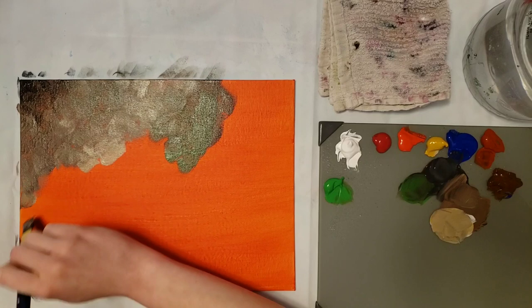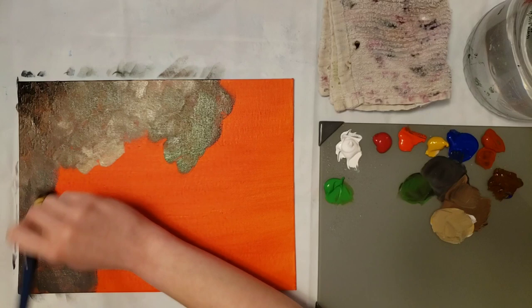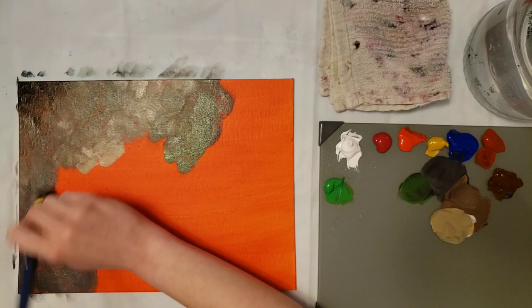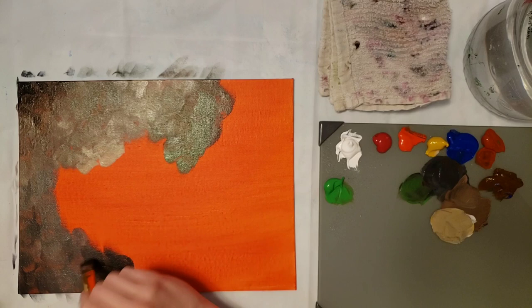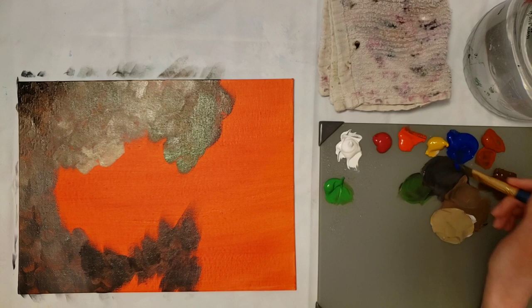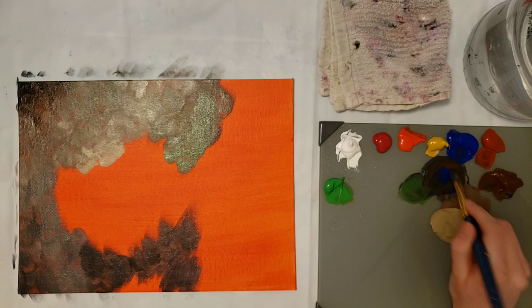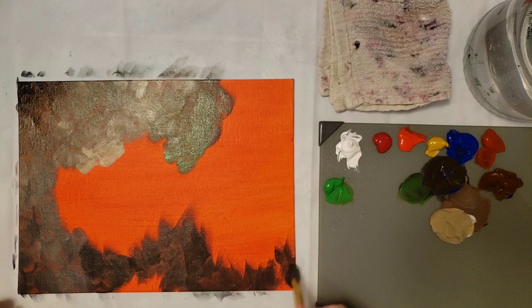I'm just switching between colors quickly so I can get a bunch of them in different areas. I should mention — if I sound a little funny, it's because I am sick right now, so my nose is stopped up. Also, today was supposed to be the squirrel tutorial — the winter squirrel — but I switched them around. Today it's going to be the bird's nest, and then next week if I'm feeling better I'll do the squirrel. I switched them because this will be a lot faster.